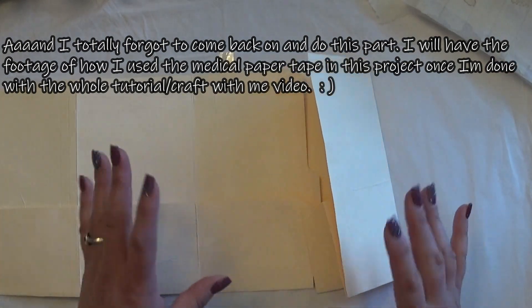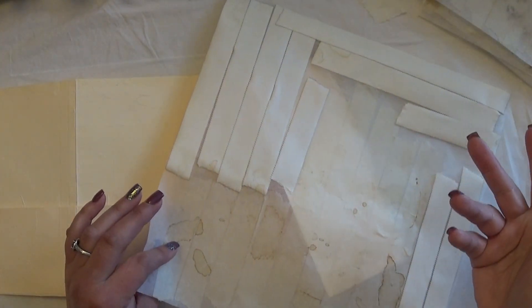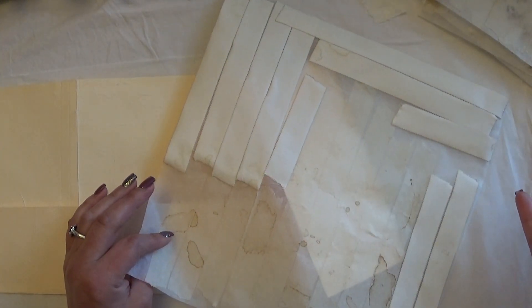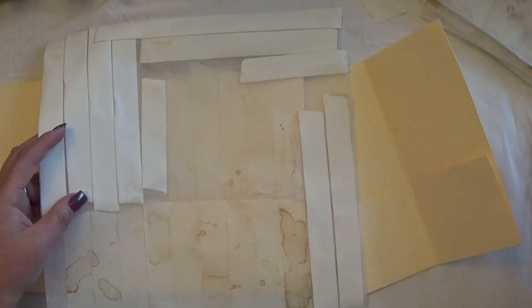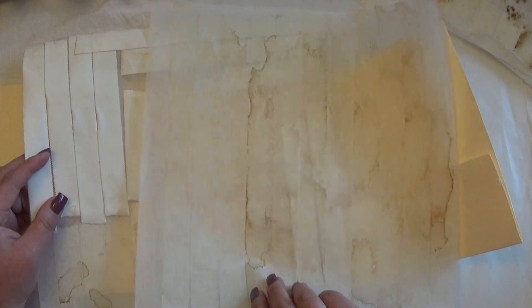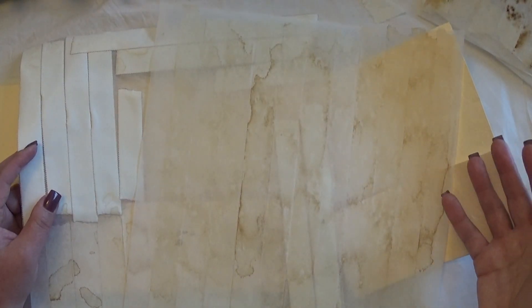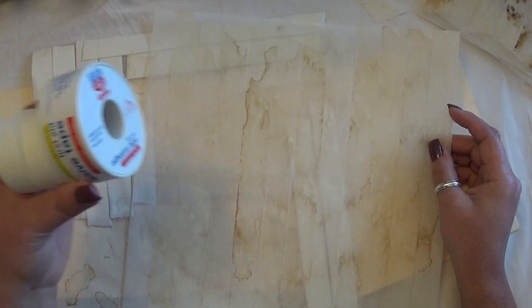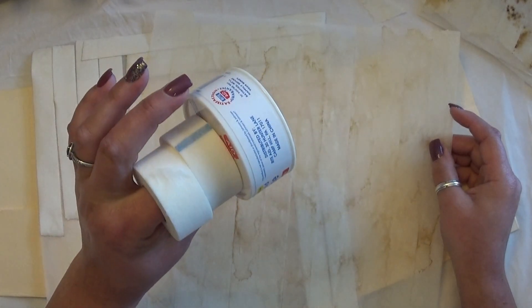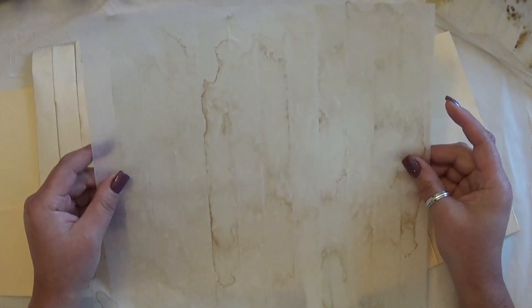I've got a couple of other samples — I'll show you two because I'm saving the construction for the other video. It's basically just your own washi tape, or your bits of fabric when you use fabric. It's just showing you an alternative way, in case you've never thought about using these types of medical tapes and adhesives in your crafting projects as your own washi tape.